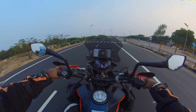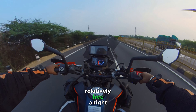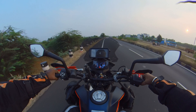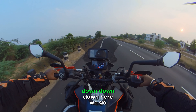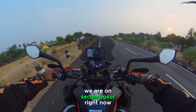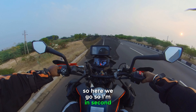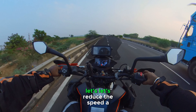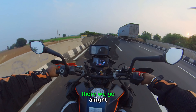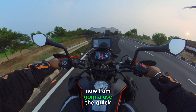Let me get onto a road that's relatively free. I'll downshift and slow down. Alright, we have a smooth patch — I'm on second gear now. We have about 34–35 kilometers per hour, and I'm going to use the quick shifter again.